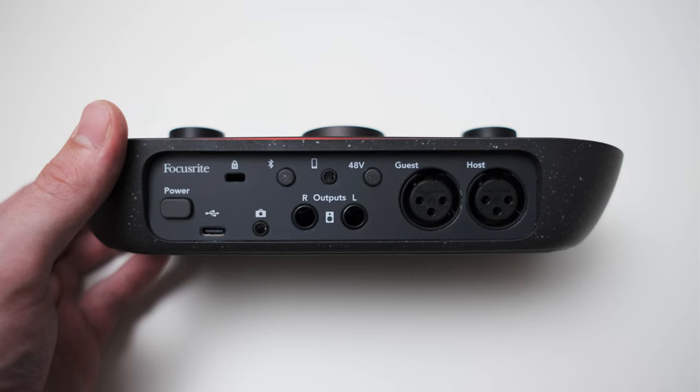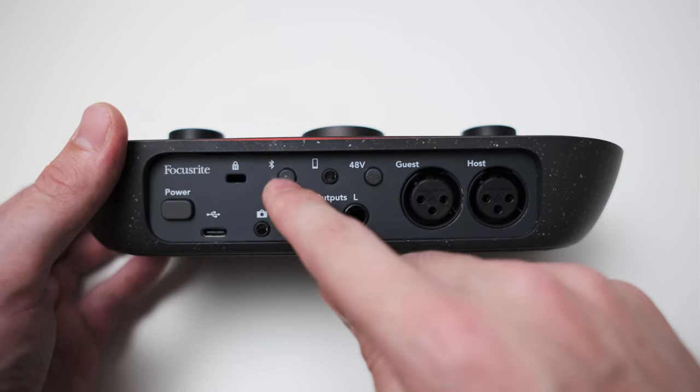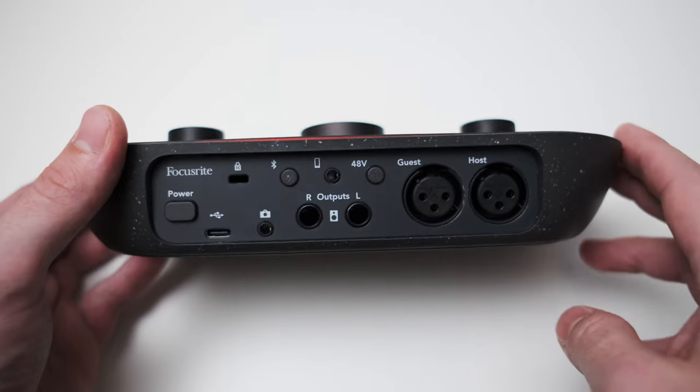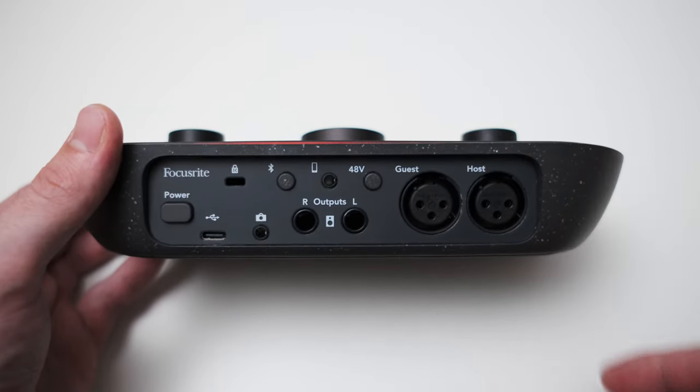For connectivity, the Vocaster also supports Bluetooth so you can easily hook up an external Bluetooth device. There's one more button to toggle phantom power for the two channels, and that can actually be done individually and also in the software. One thing you might have noticed is that there is no TRS line level or instrument connection, which directly shows you that the Vocaster is primarily designed to be used with microphones. There is no easy way to connect professional outboard gear — this is by design, because there are some real-time audio effects built into the interface.